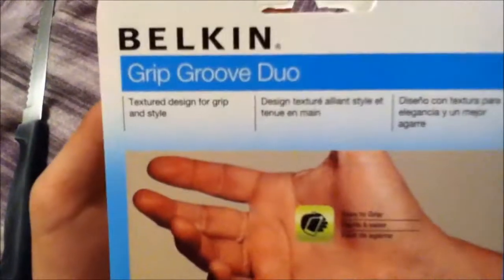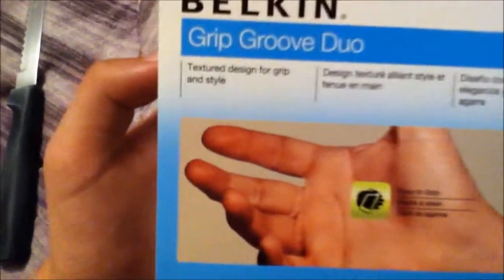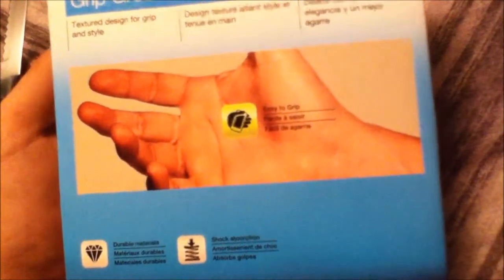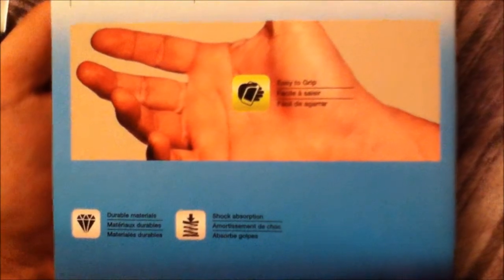Okay so let's show you guys around the box. Here's the front of the box, here's the side, and here's the back which just says Built-In Grip Groove Duo. It says it's extra designed for grip and style, easy grip, durable materials, and shock absorbent.